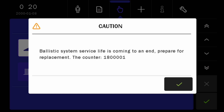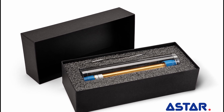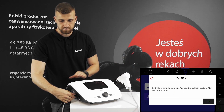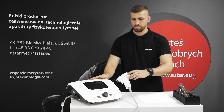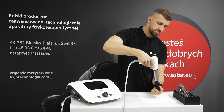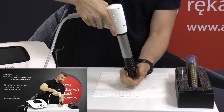When a message about approaching 2 million shocks for the projectile system is displayed on the screen, acquire a new projectile system. After reaching 2 million shocks, disconnect the device from the main supply. During the following steps, try to hold the applicator with the mouth of the ballistic kit pointing towards the floor. In this way you will avoid accidental foreign bodies getting inside the barrel.